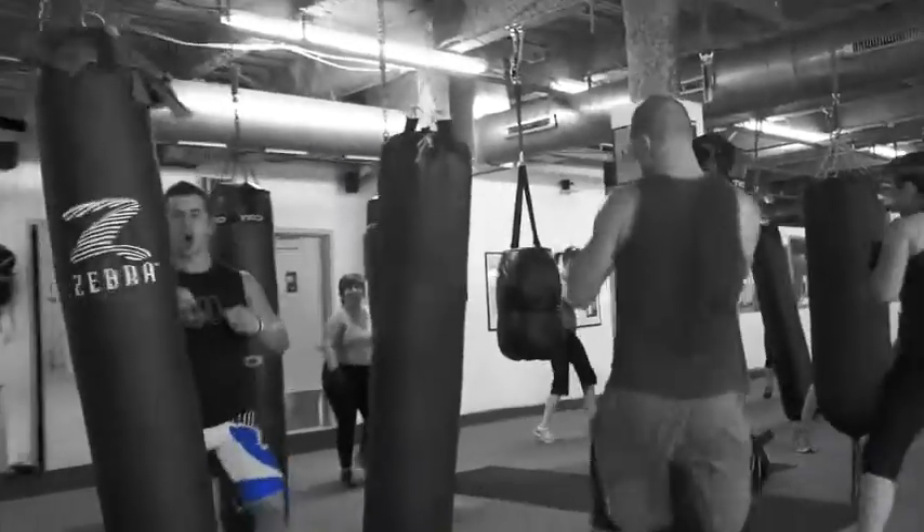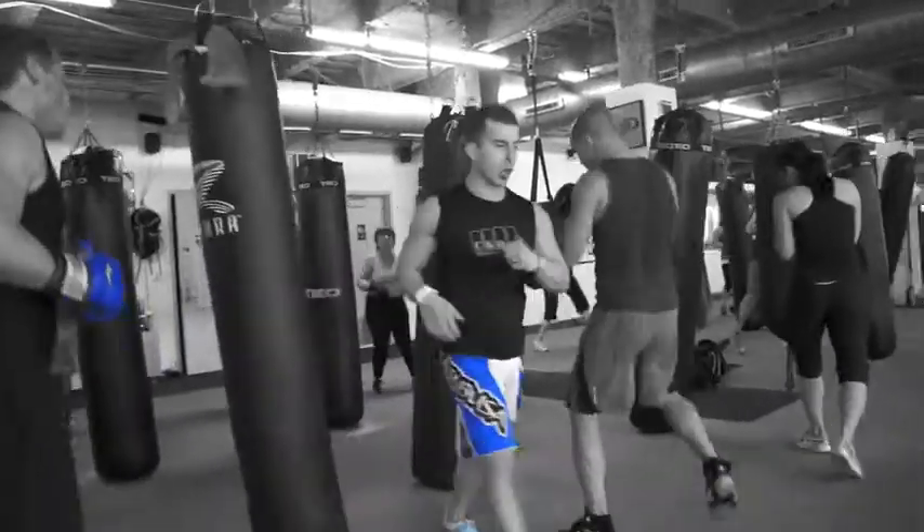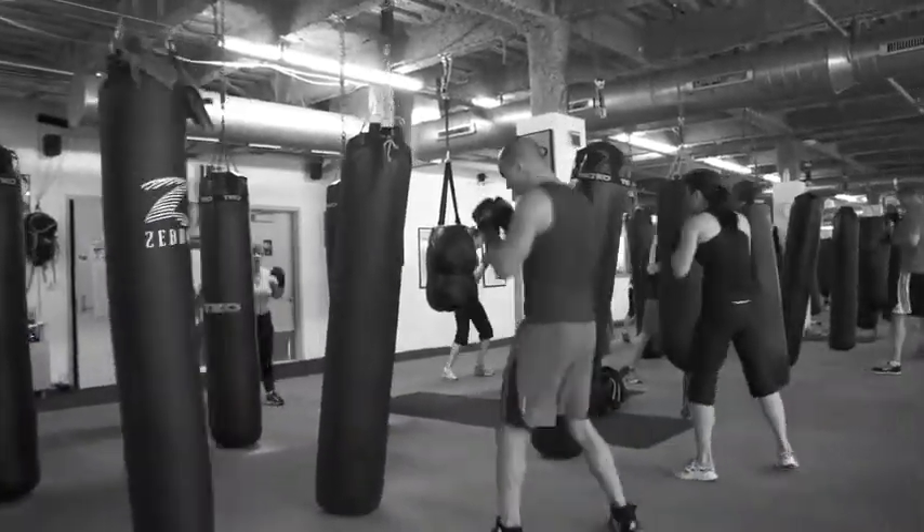Jab, cross, jab, cross, jab. Nice and light, dance. Drop the elbow to your side, jab. Snap it out, beautiful, cross.